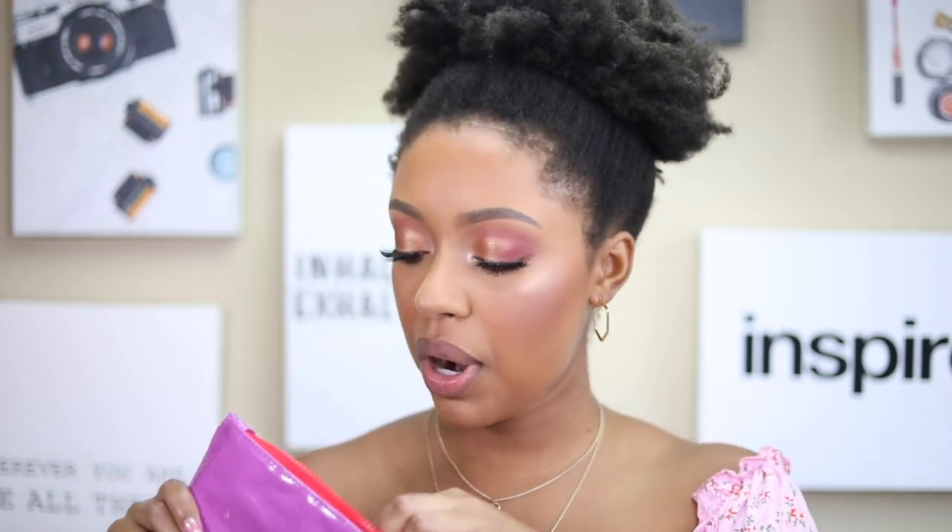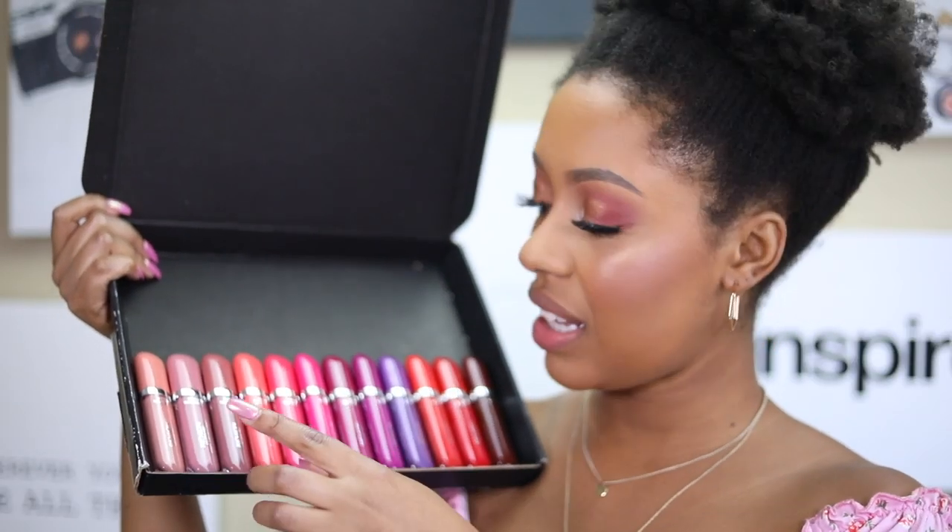Hey guys, welcome back to my channel! Today is kind of a spur-of-the-moment video — I pushed a different video back because I really wanted to get this one out. I asked you guys over on my Instagram if you wanted to see a full lip swatch video of the new Revlon Ultra HD Vinyl Lip Polishes. I got them in the mail in this cute little bag with Revlon on it. I'm going to swatch them in order from nude to bold so my lips don't stain too quickly.